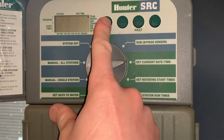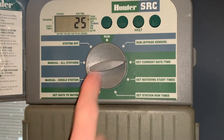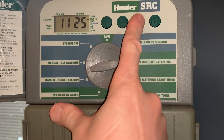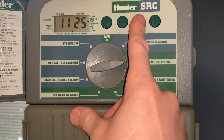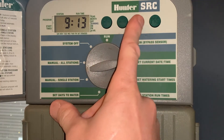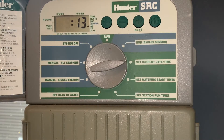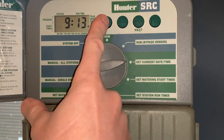It starts with the year — use the plus and minus buttons. Next it goes to the month, same thing plus and minus, and then to the day, same thing plus and minus. Hit next and it will first ask you AM or PM — right now we've got it set at AM. Next we set the hour and then finally the minute, same thing plus and minus.